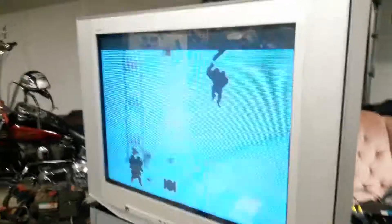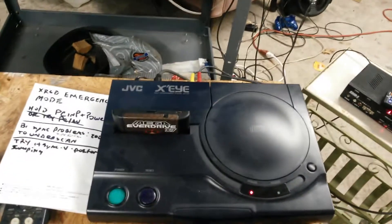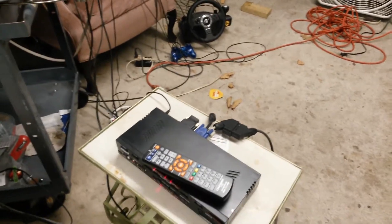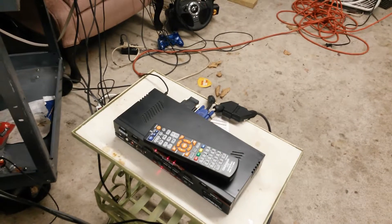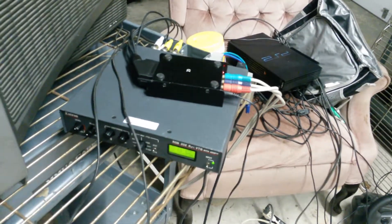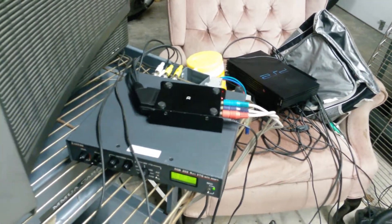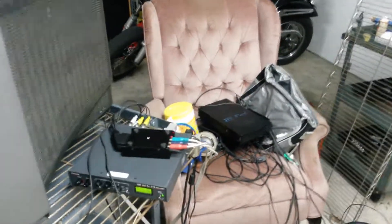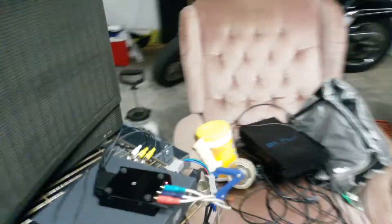Alright folks, it works! We got the Genesis running, going into the XRGB3 in line doubler mode — which gives basically no lag, three milliseconds or something. 640x480 line double mode coming out of there, hits the Xtron, use the Xtron to combine the sync signals. Then the YUV converter — the CSY-21 or whatever the generic model is — outputs component going into the TV.